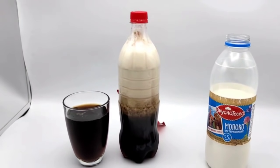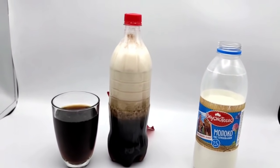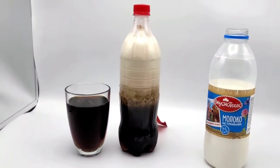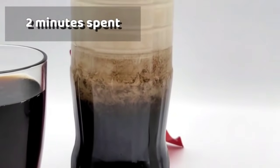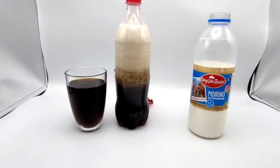Let's wait maybe one hour or a few hours. I'll check it again and show you what we've got. In a few minutes it seems like nothing is happening inside, but let's wait a little bit more.